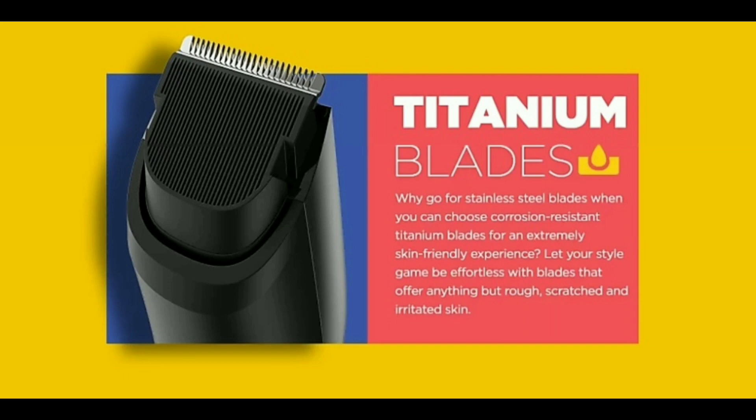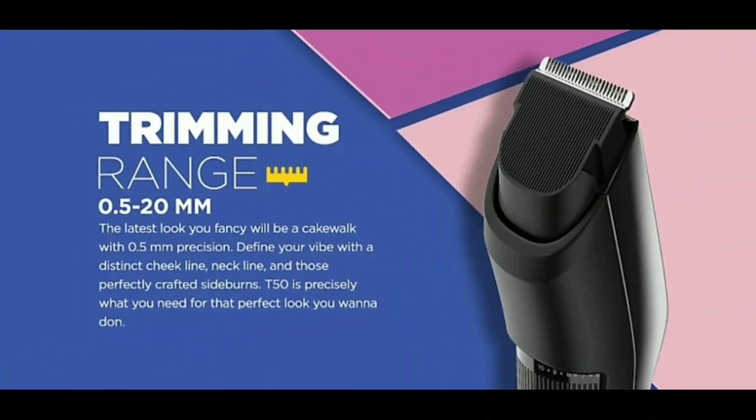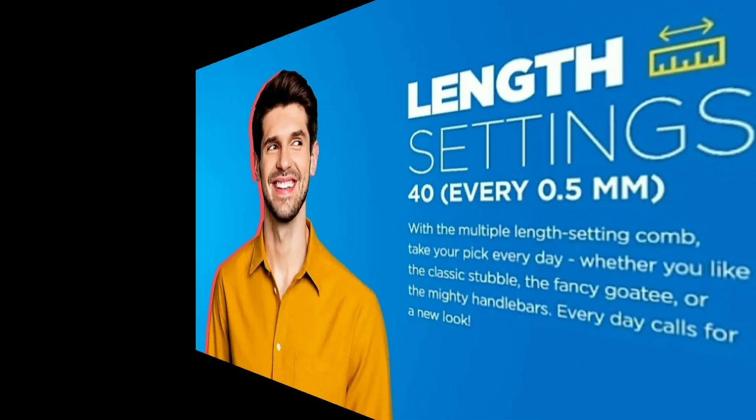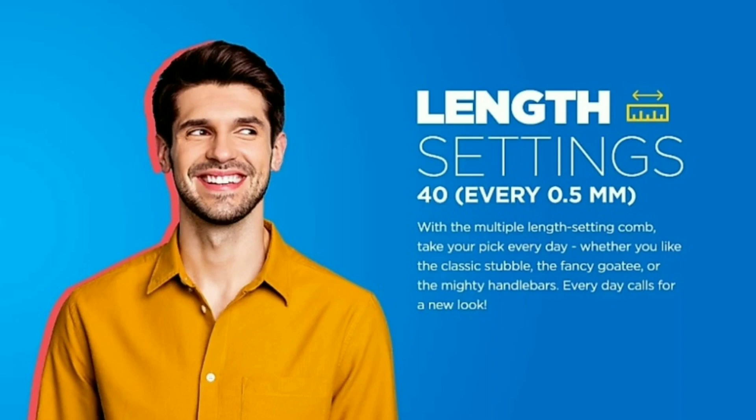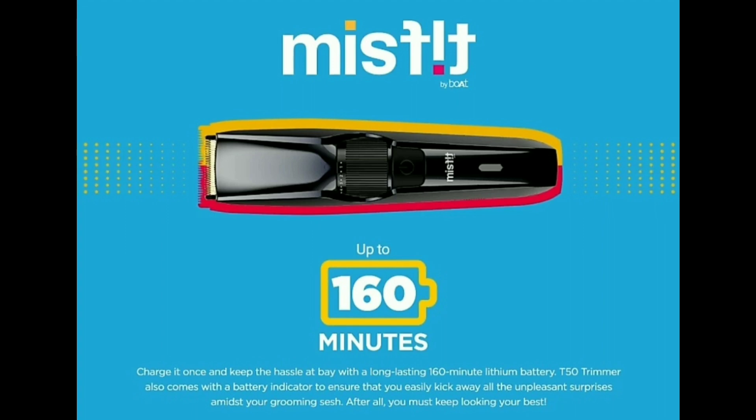This is the best material for you to use in this trimmer. The trimming range is 0.5 to 20mm. There are 40 settings available. The battery life is 160 minutes.